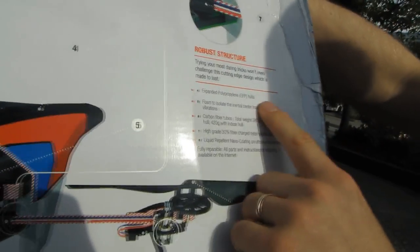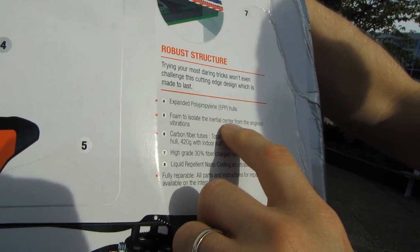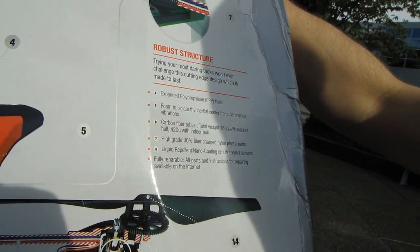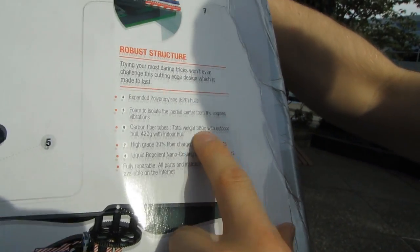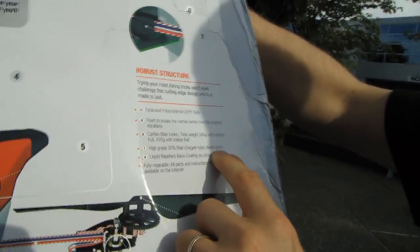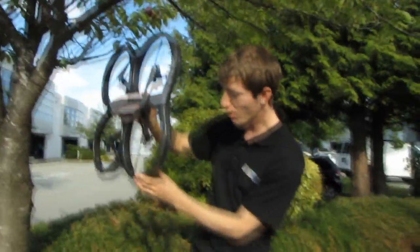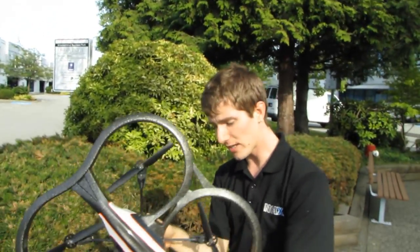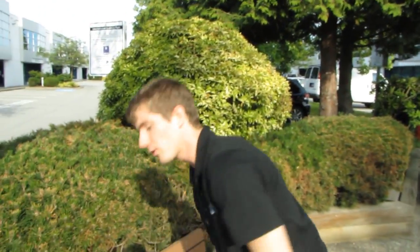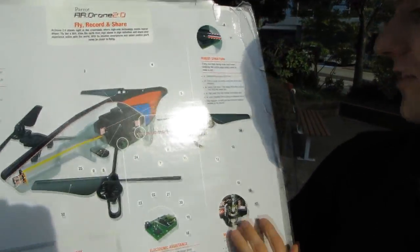The structure features extended polypropylene EPP hulls that feel lighter than the old ones, with foam to isolate the inertial center from engine vibrations and carbon fiber tubes in the central cross. Total weight is 380 grams with the outdoor hull and 420 grams with the indoor hull, with high-grade 30% fiber charge nylon plastic parts. The AR Drone is incredibly durable - I've had my Drone V1 fall from height directly down on its side with the outdoor hull and not be damaged, picking it right back up and flying again immediately. Replacement parts are there for you, but odds are you won't need them right away, even if you crash a few times.